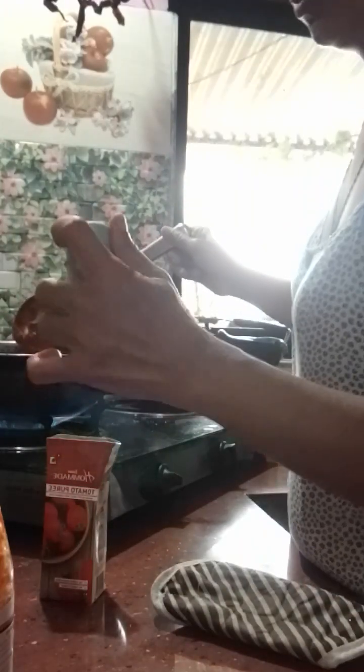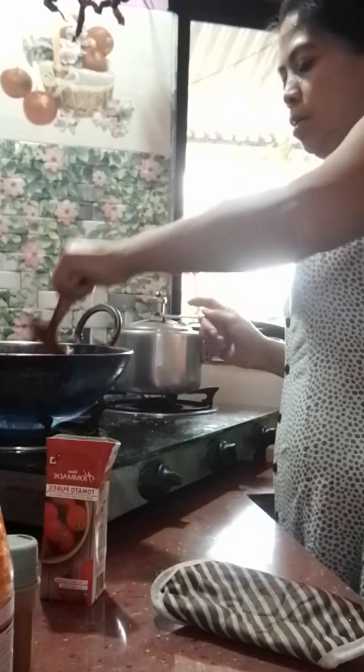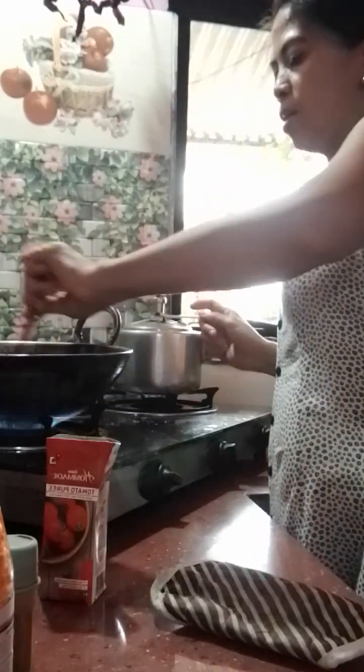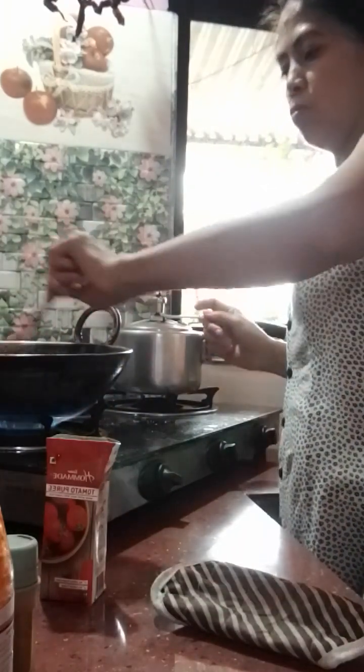I want to add like a chili powder, but the problem is Sophia — she cannot eat it. She will complain, 'Mommy, very spicy!' Oh my God. That's why I don't want to add it.